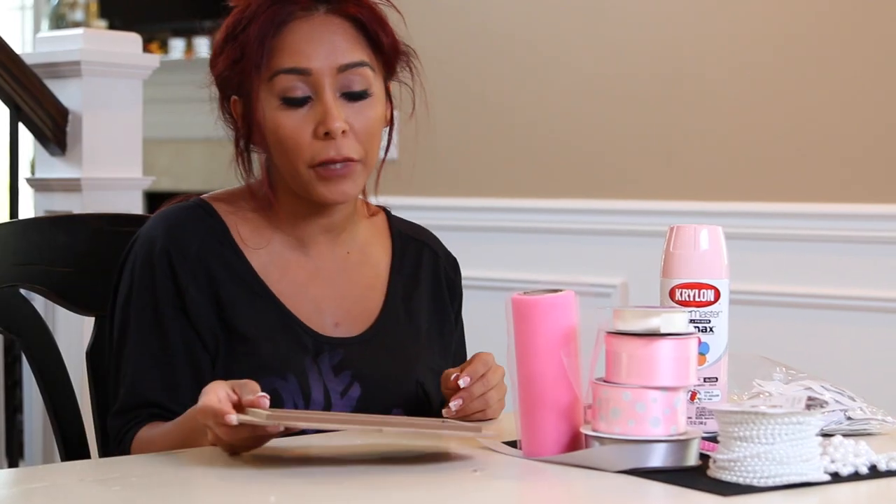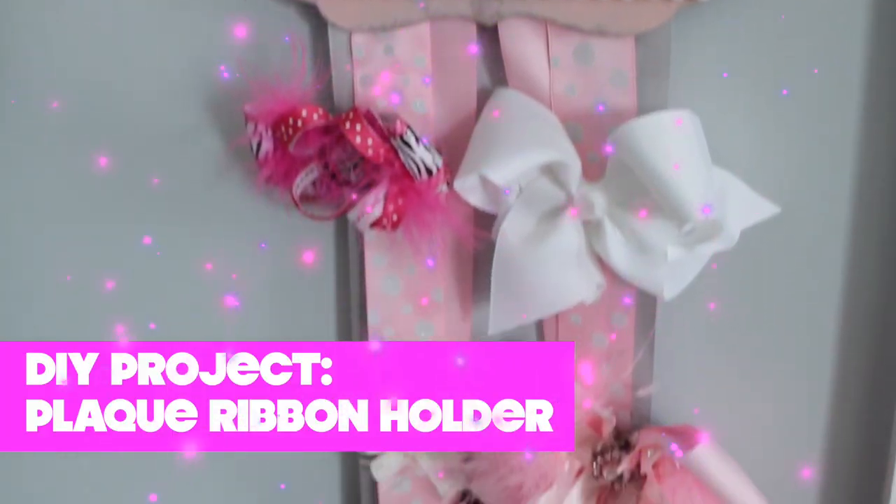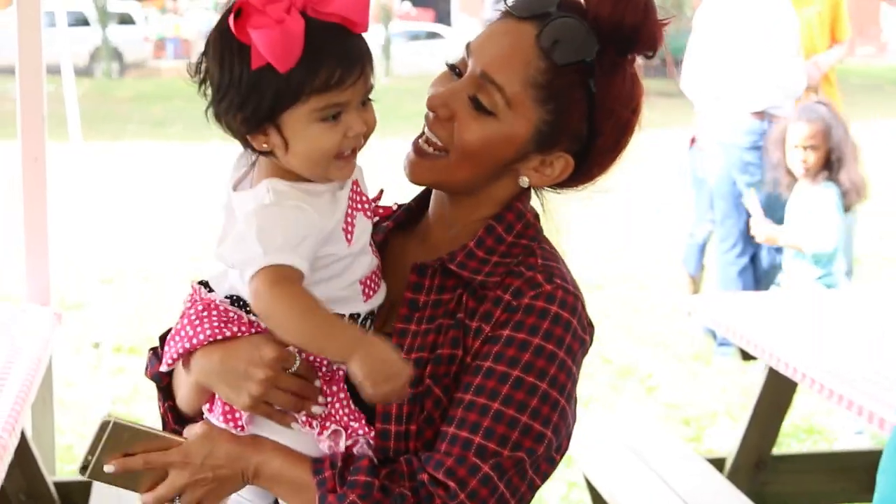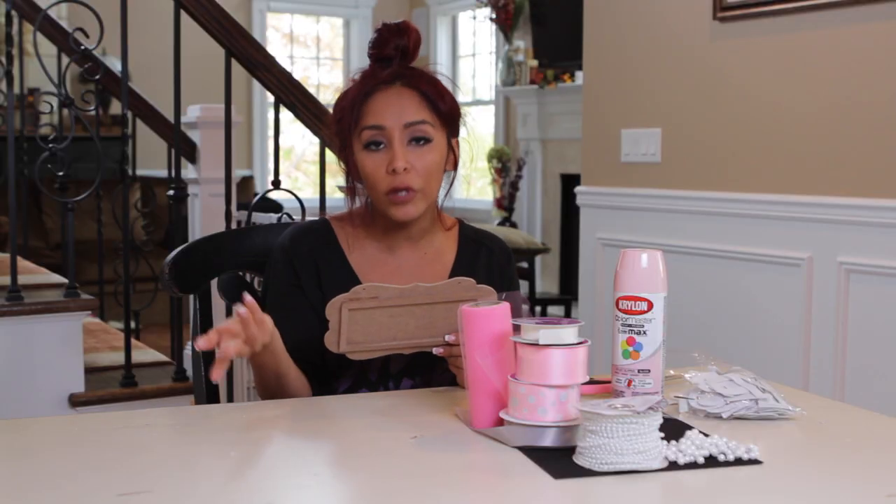Hey guys, it's Nicole and welcome to my channel. Today we are making a plaque ribbon holder. I'm really excited about this because I made one for my daughter Giovanna — she has a million bows in her hair. If you're a mom, you get it. I'm making this plaque for my girlfriend because she's giving birth in a couple months.